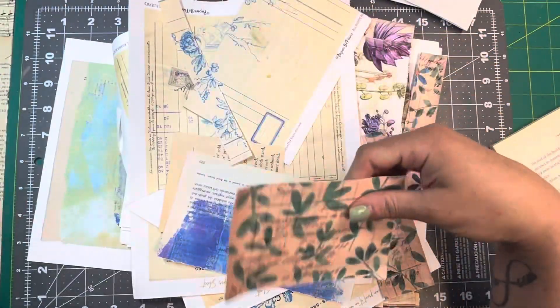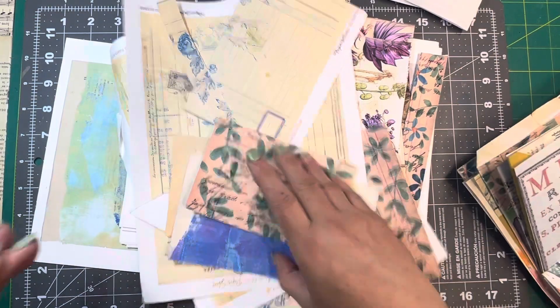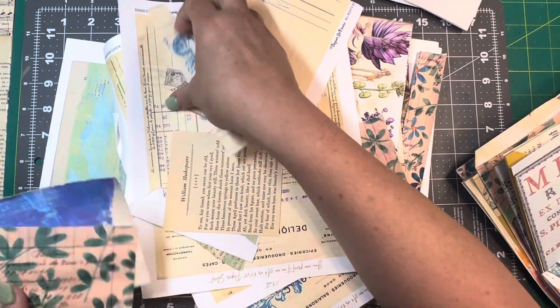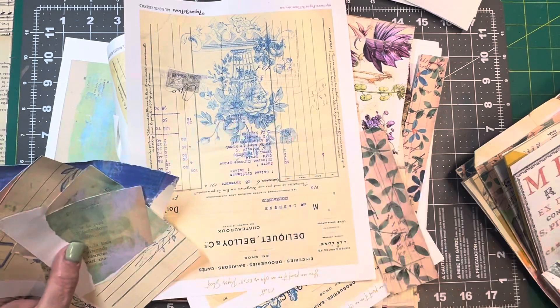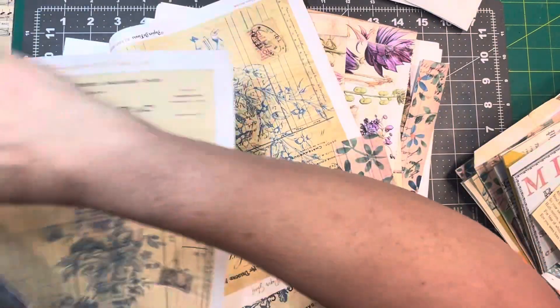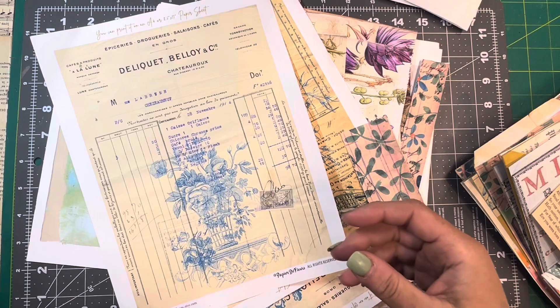I don't know. I got all the papers out here. I mean, this wasn't even in a project basket or nothing, but there's — oh, that's kind of cool. Maybe I'll put that bit around. See, there's lots of these papers, lots of scrap papers.